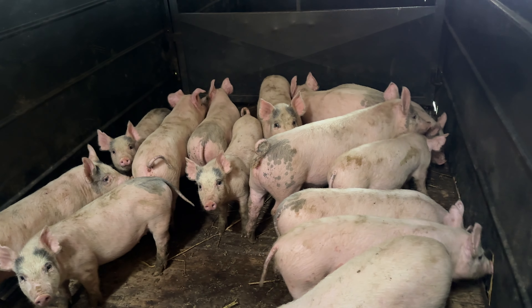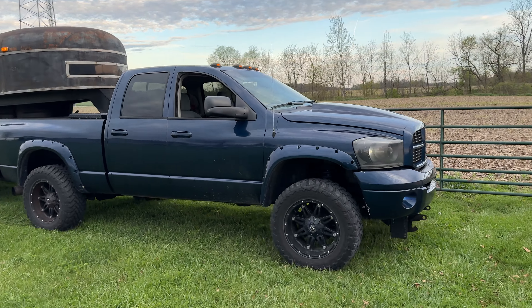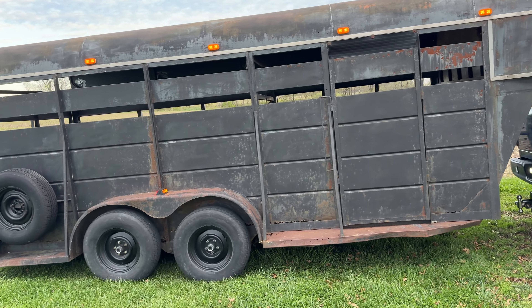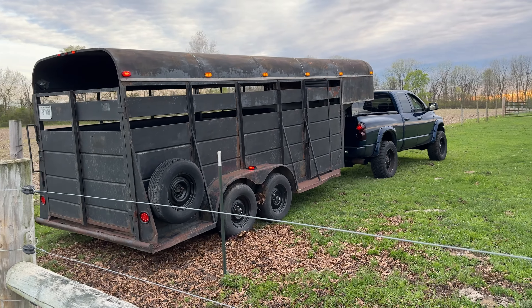15 piggies all loaded up, ready to go back to the farm.